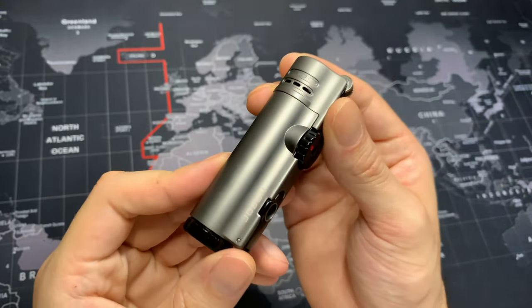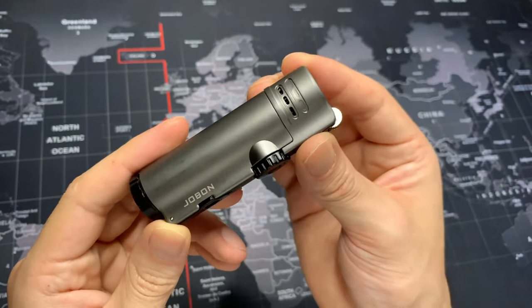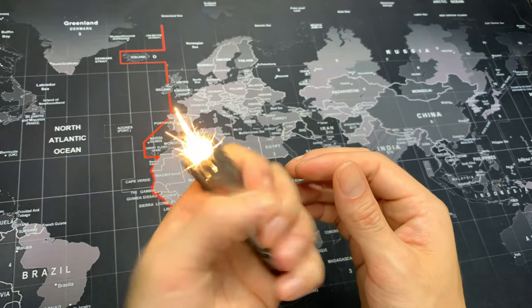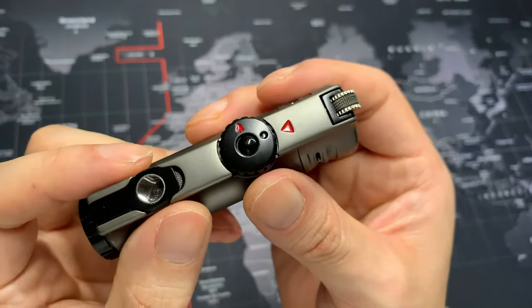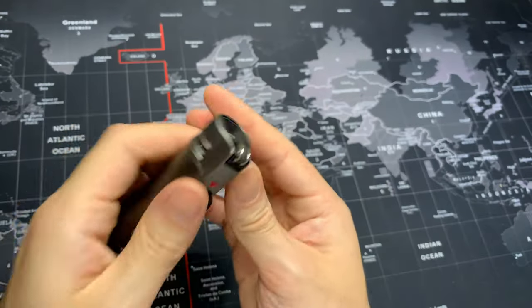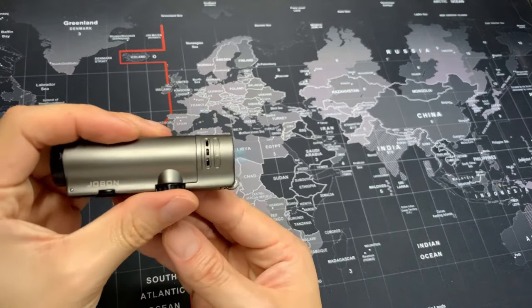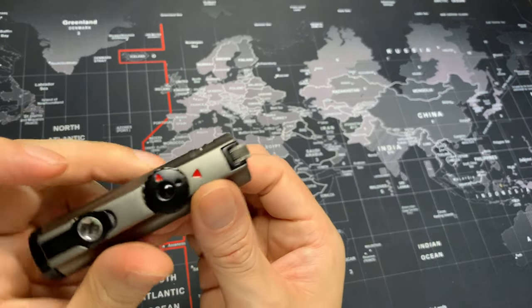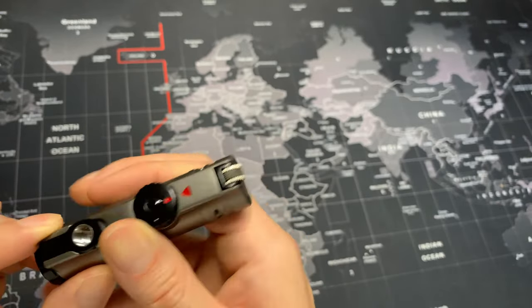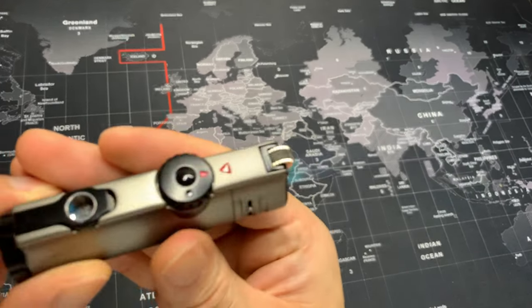The way this torch lighter works is very similar to a regular Bic lighter where you have to spark it. Essentially, you turn on the fuel, once it's on you ignite, then you turn it off manually. Here it is again — you turn on the fuel, it's going, and you ignite.